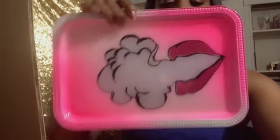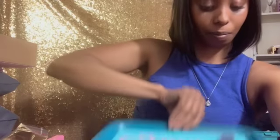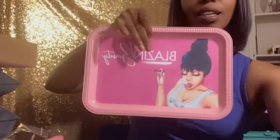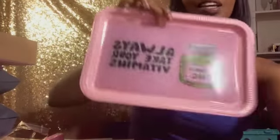So this is one — oops — here's another. This one is not done yet. This one is not done either, but this one is my favorite one here: 'Always Take Your Vitamins.'